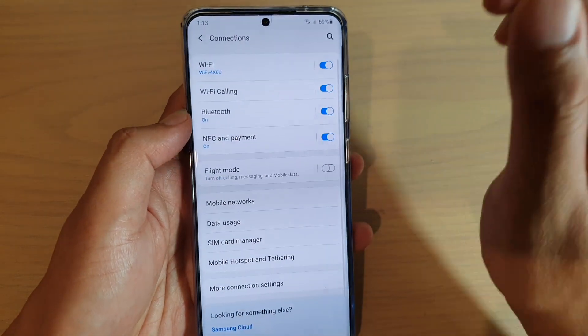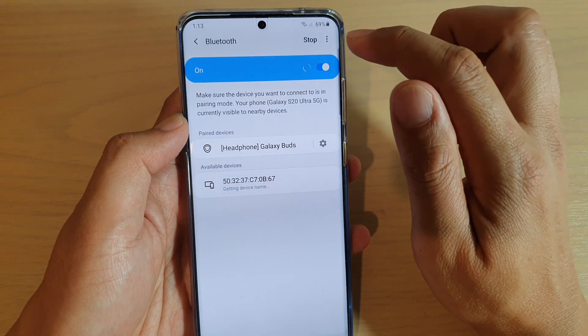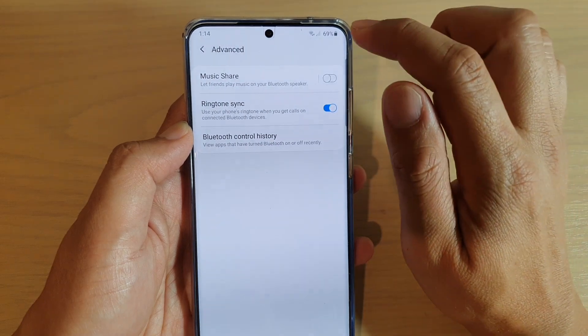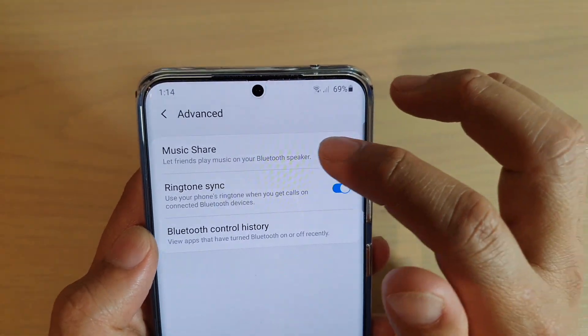Tap on Connections, then tap on Bluetooth, and then tap on the menu button at the top. Tap on Advanced from the pop-up menu, then tap on Music Share and tap on the switch to turn it on.